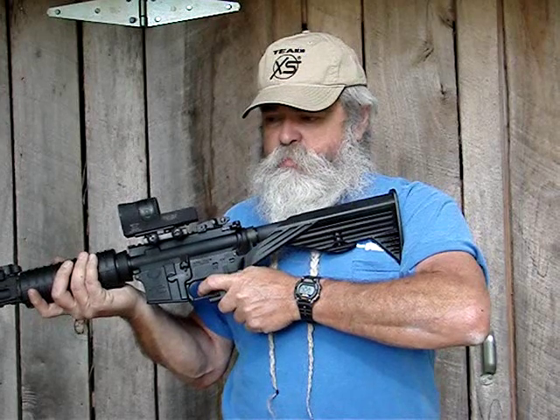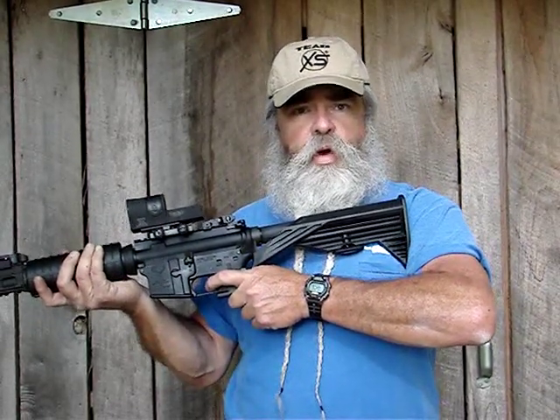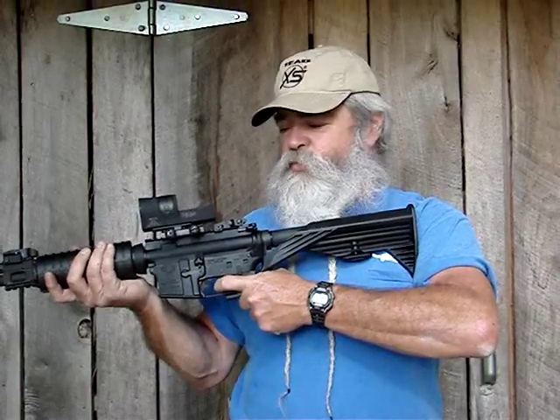One thing it does is you don't have a selector switch to work or anything. You can go quickly from a single shot every time you pull the trigger — semi-auto mode — to your bounce fire mode, just by pushing your finger from one side to the other.